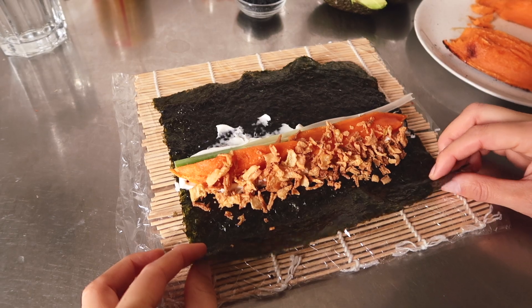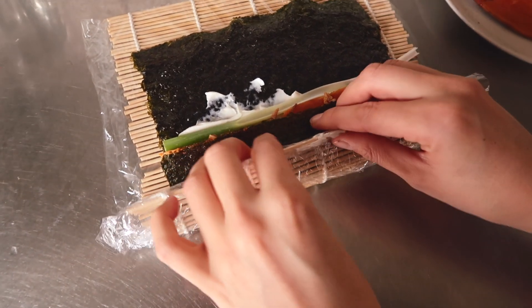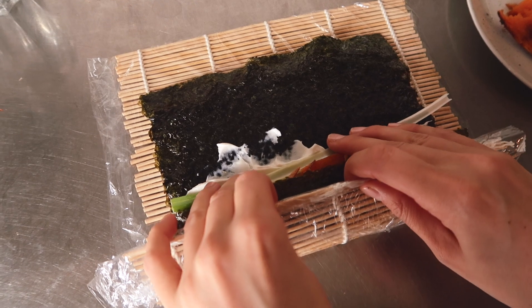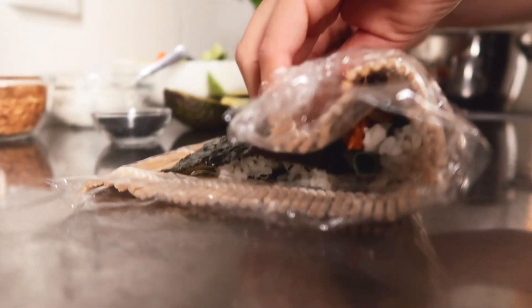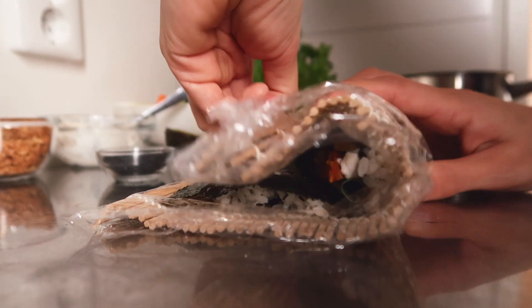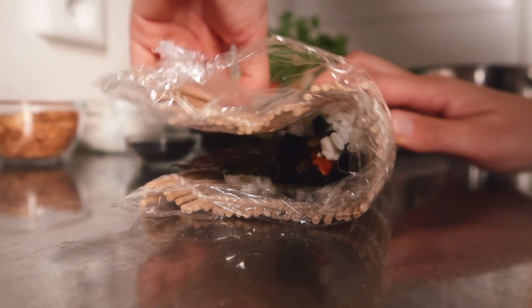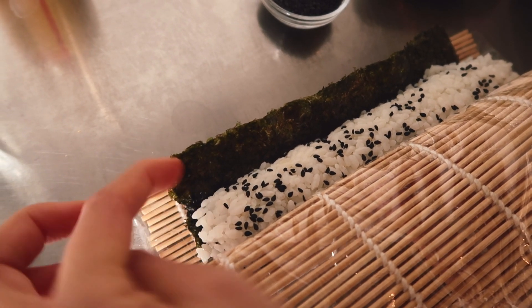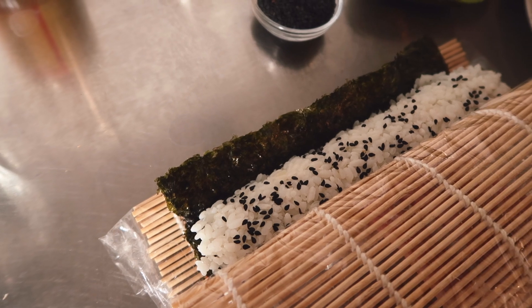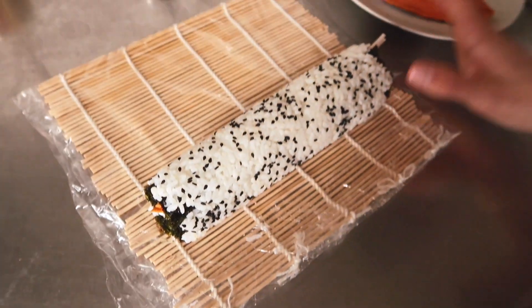Now we're gonna roll this up. I often put the empty nori sheet over first and then follow with the mat. I attach the veggies to my fingers and do the same as before — roll slowly, grab the mat, roll and pull back repeatedly. If you feel the nori sheet is too long you can always cut it off. You won't need to add water on this part because the rice is already sticky. And there you have an inside-out roll.